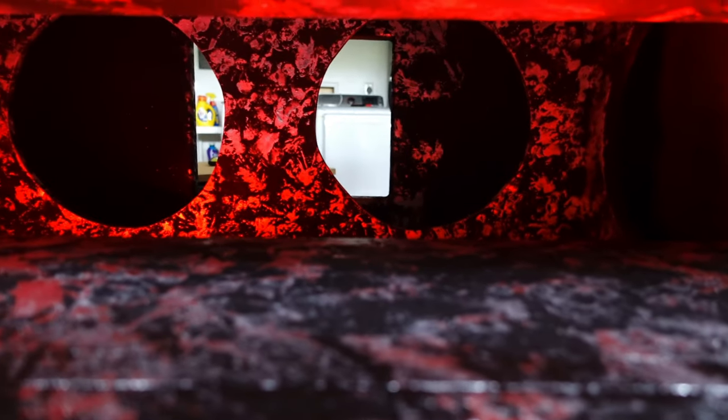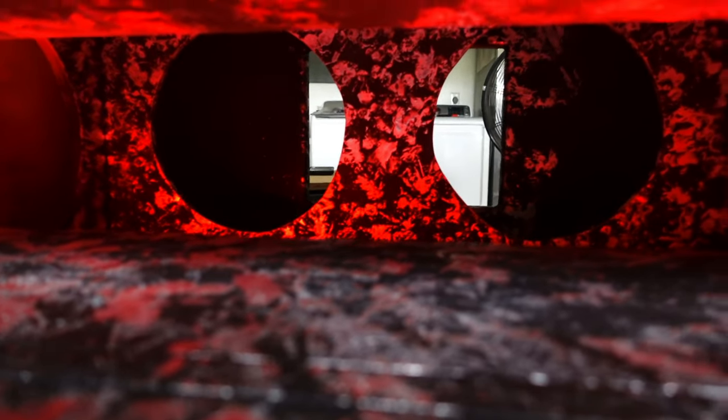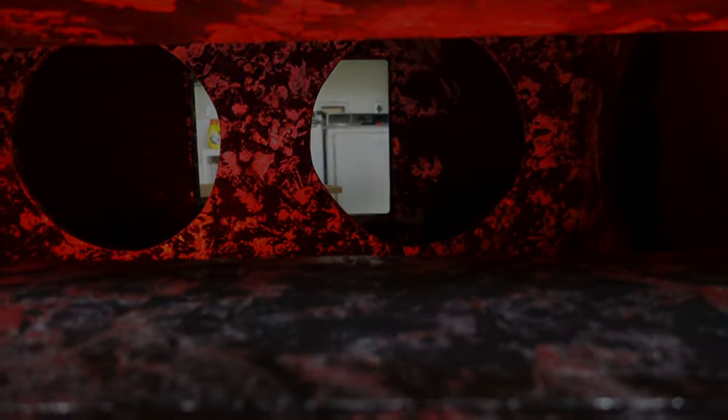Look how much that thing glows inside there. That's just the little LED that's in there. Now imagine when we got all the LEDs that we're going to put inside there.